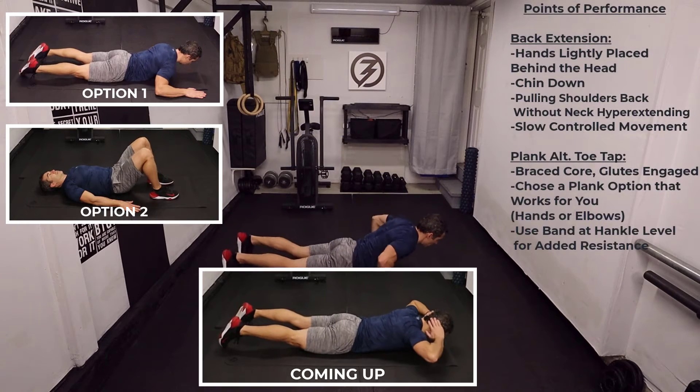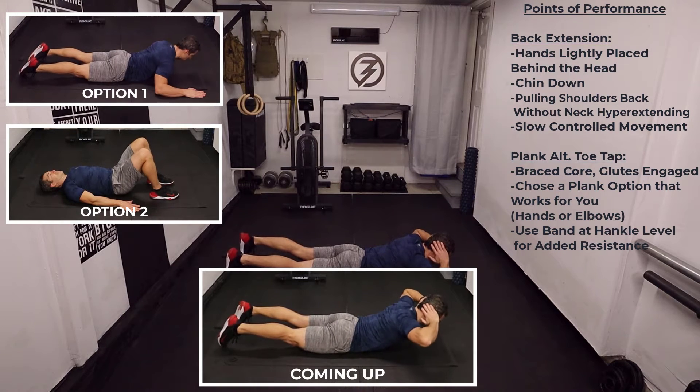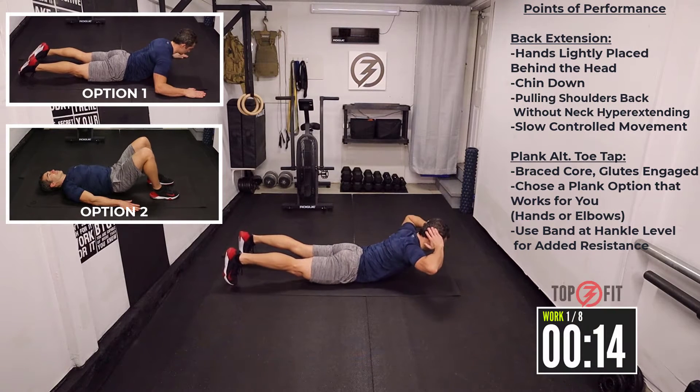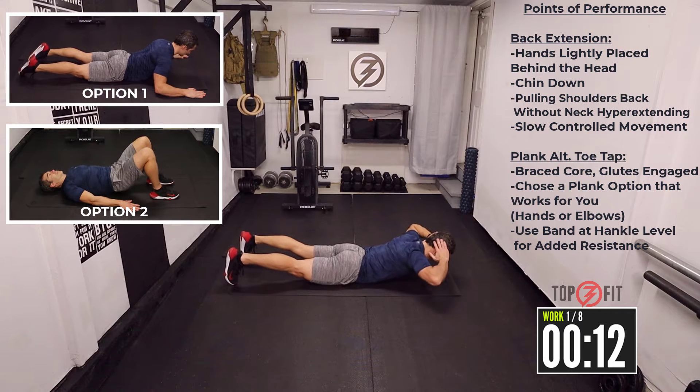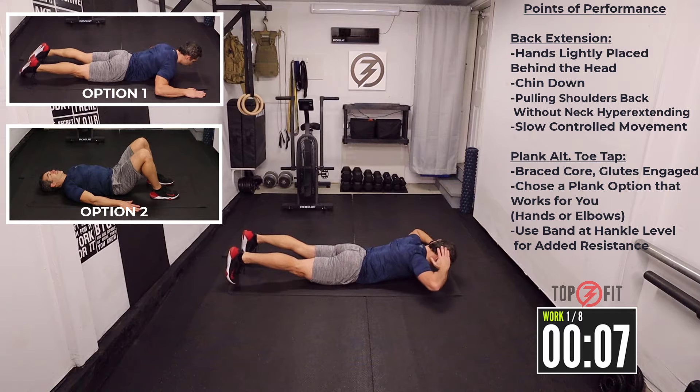Come down on the floor, hands behind your head — you don't have to cross them, just let them sit in the back of your head. 3, 2, 1, let's go. Up and back. Make sure you don't hyperextend your neck — just pretend you're holding an apple between your chin and your chest.